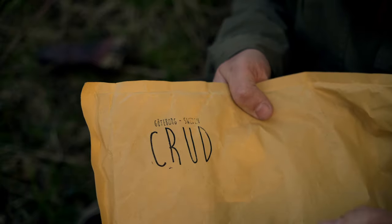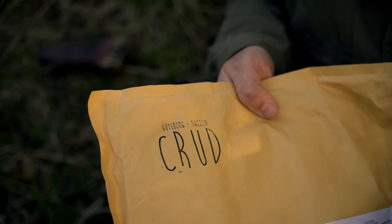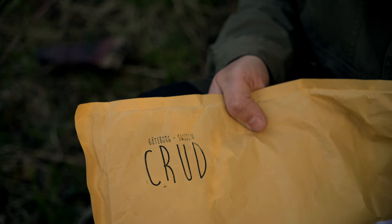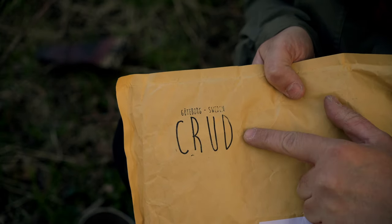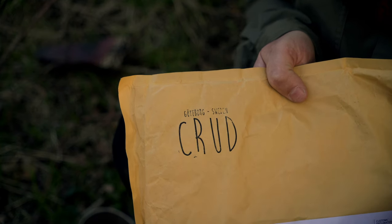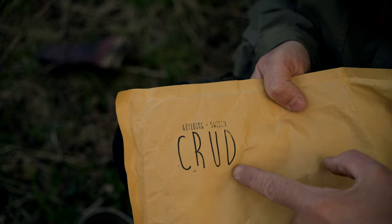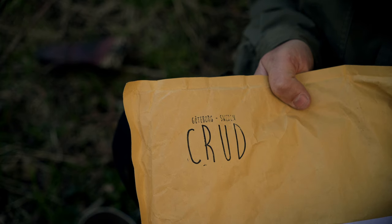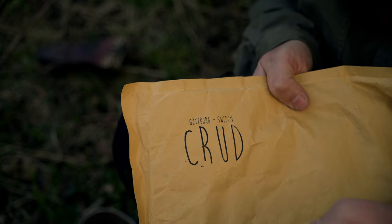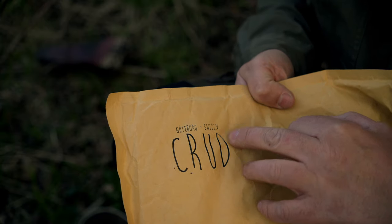I usually do this sort of video from the comfort of my armchair on the coffee table, but I thought — absolutely fantastic weather today — let's get out and enjoy it. There we go. As you can see, that is the brand of glove inside. Now, if you are from the UK, you will know that translates to something totally different over here — 'Crud' actually means crap or rubbish in the UK. So I hope I've just not bought a pair of crap gloves! But these are from Gothenburg, Sweden.